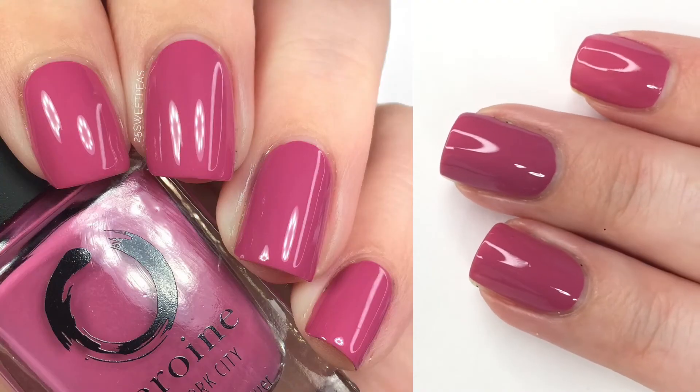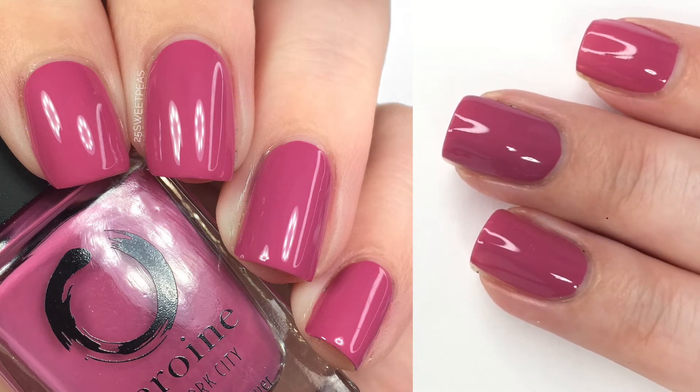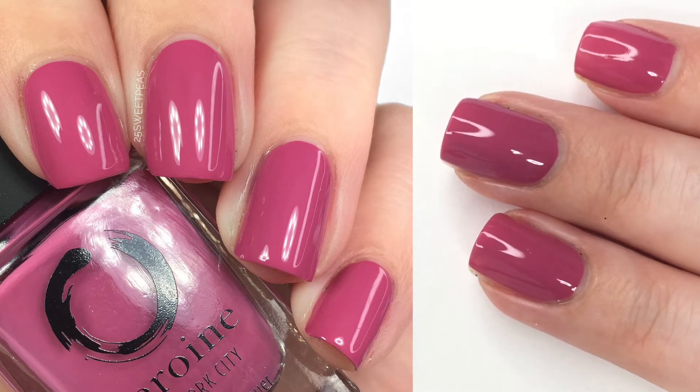This is called Same Old Love and I absolutely love this berry tone. It is so pretty, and as you can see it had an amazing formula.